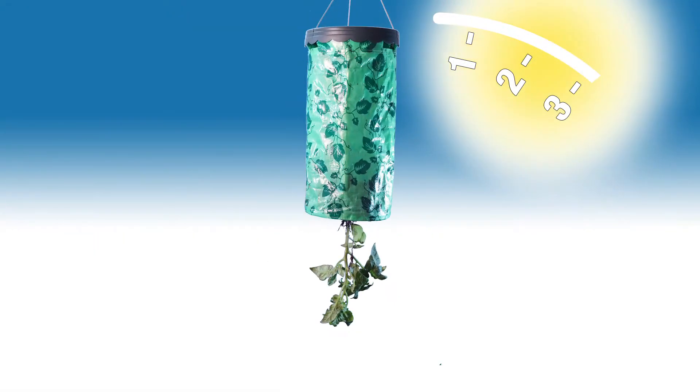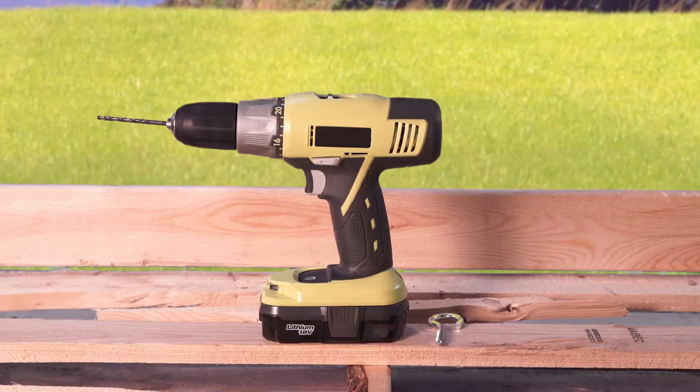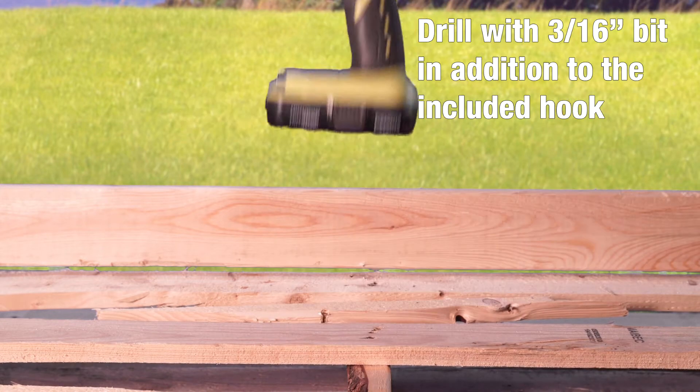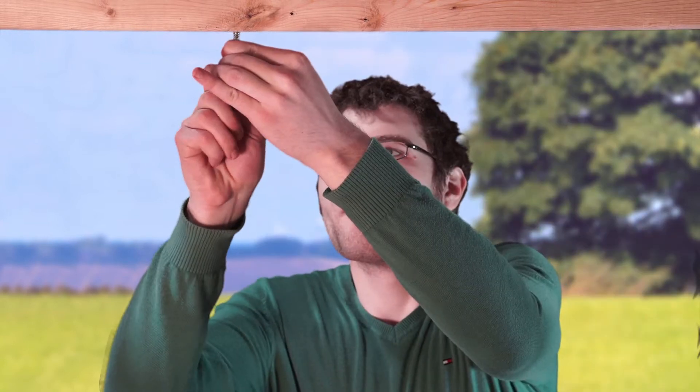Find a suitable location to hang your Topsy-Turvy that has access to plenty of direct sunlight. To hang your Topsy-Turvy on a solid wood surface, you will need to use a drill with a 3/16 inch drill bit in addition to the included hook. Ensure the surface you are planning to hang the Topsy-Turvy will be able to withstand a minimum of 50 pounds. Do not hang in sheetrock, vinyl siding, or any other non-solid wood surface material.